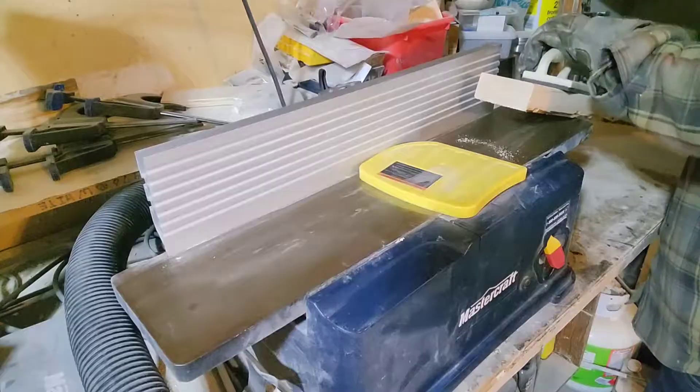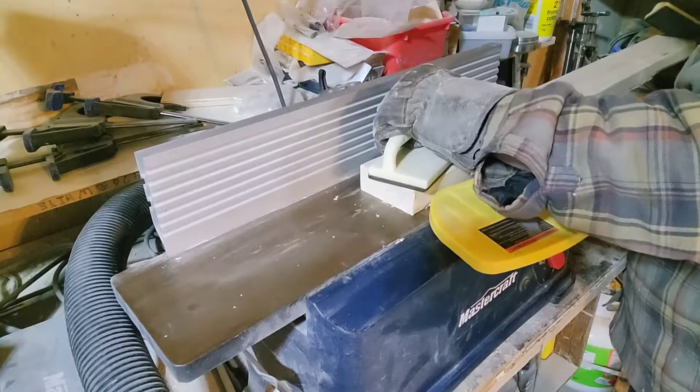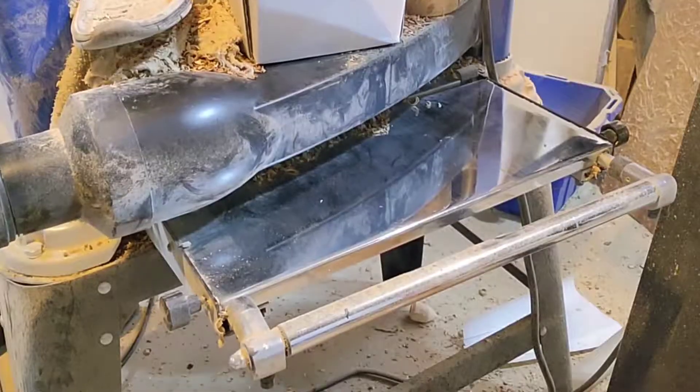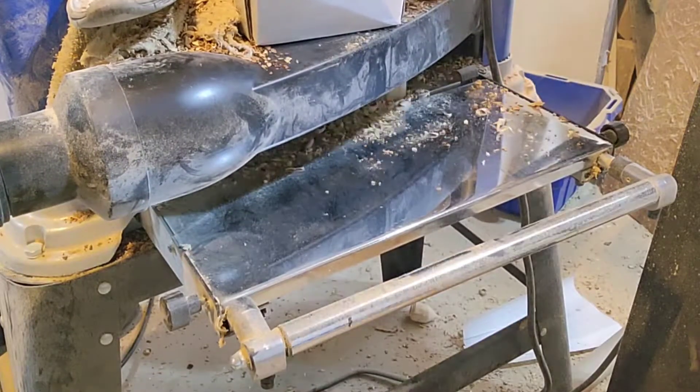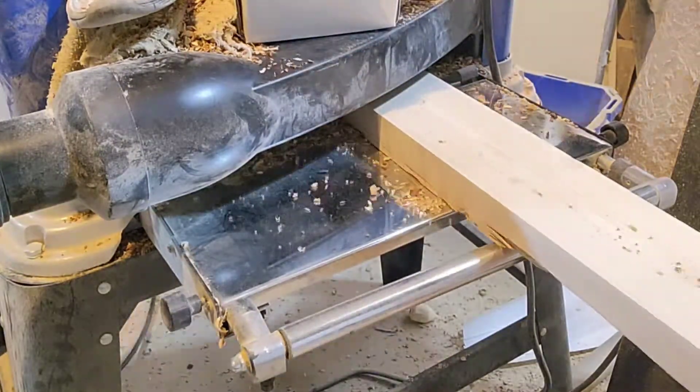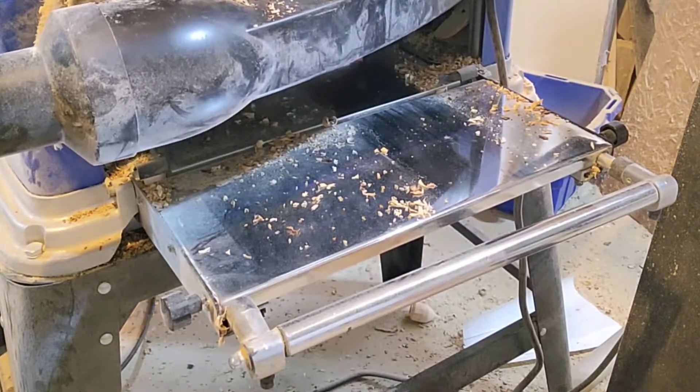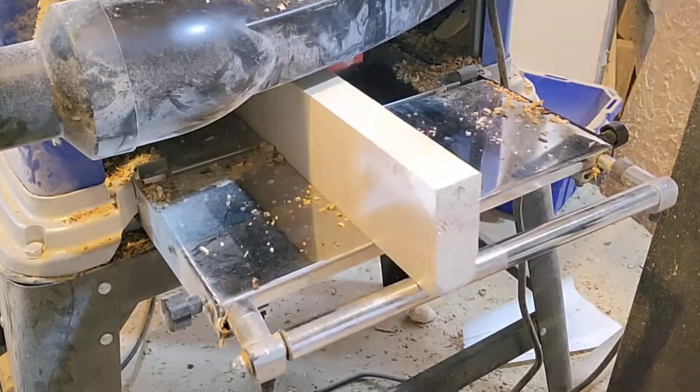I'll start by just milling up the lumber so it's nice and flat. My process for that is the jointer on two sides and then I use the planer to get the other two sides parallel and flat. That works pretty well — I don't need to go to the table saw that way and I get nice clean edges.